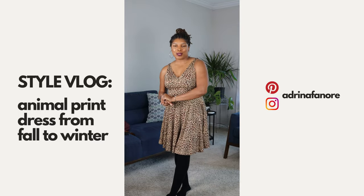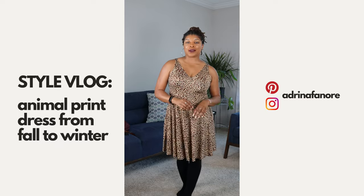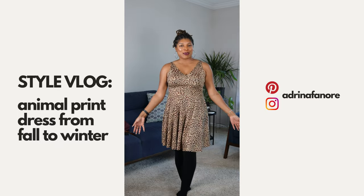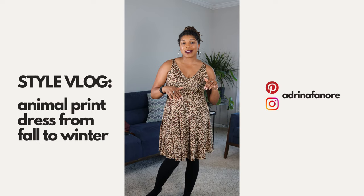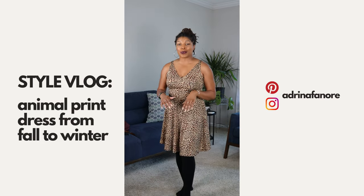Hey everybody, I am Audrina Fonora and today I am talking about animal prints and styling them for the fall. I'm going to take this very plain leopard dress that we have online in the store and style it in two different ways for the fall and going into the winter season.